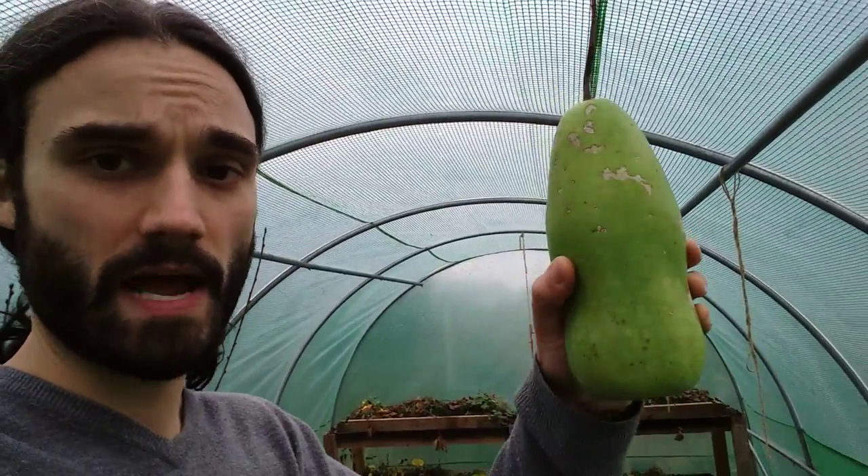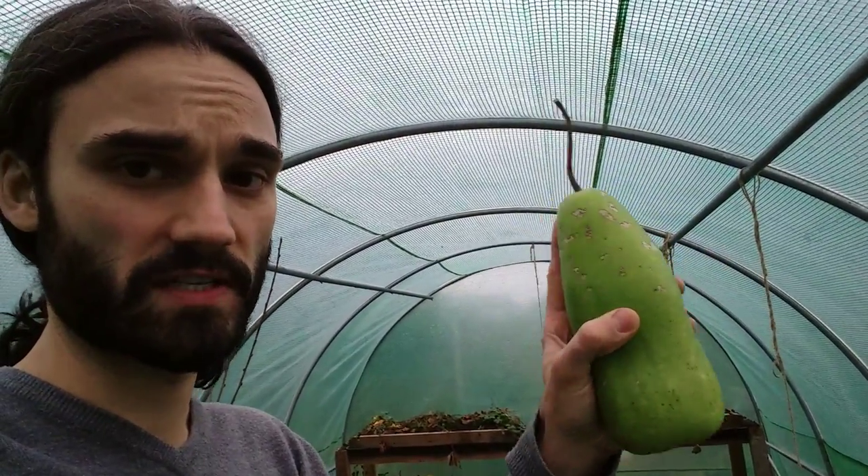I didn't protect them or anything — I didn't have them covered over. Of course, I planted them out long after the risk of frost was passed. But I'm very happy with the success, certainly for a first attempt.